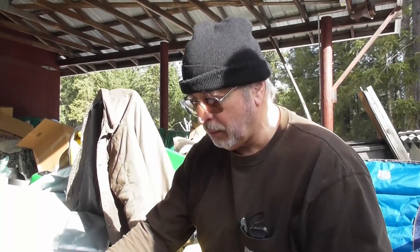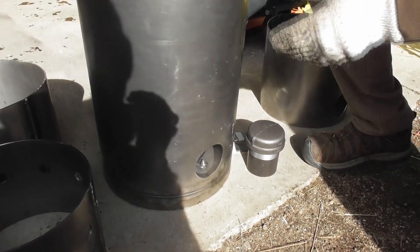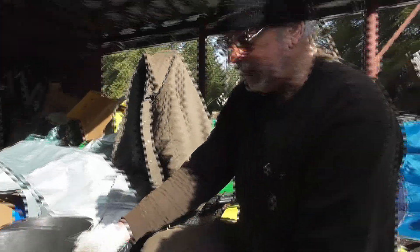If the reactor's not right, it doesn't matter if any of the other sub-assemblies are right. So you want to spend some extra time getting the reactor right. We spent time to make sure that the bottom plate was exactly two inches off the bottom and had a good weld. We already leak tested that, so now we're ready to put in the other components.